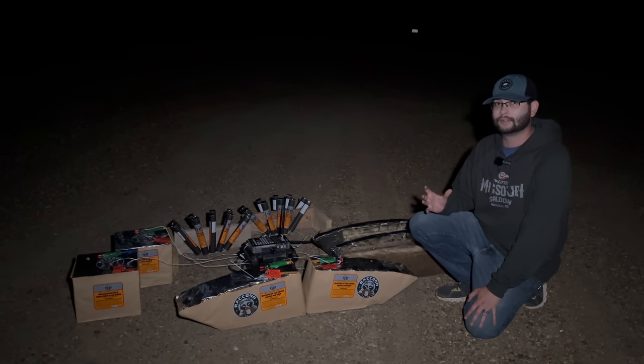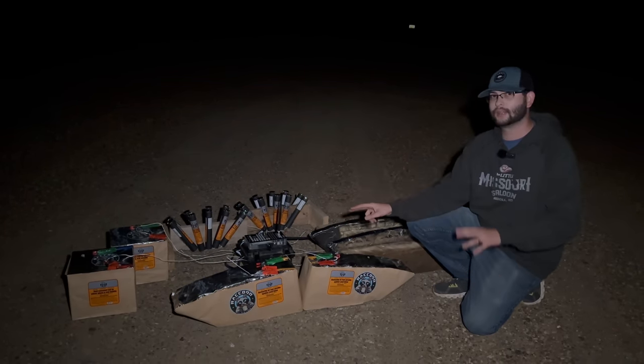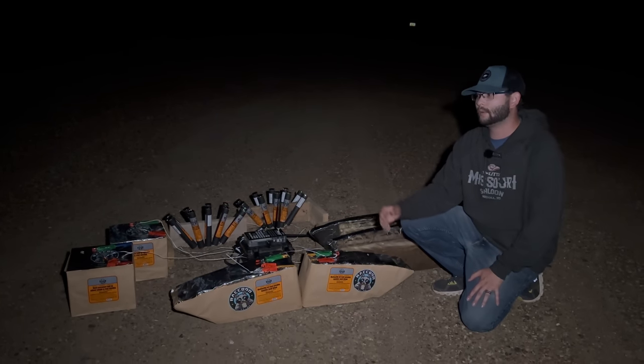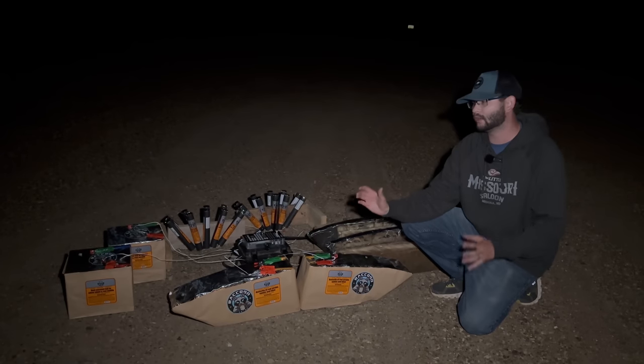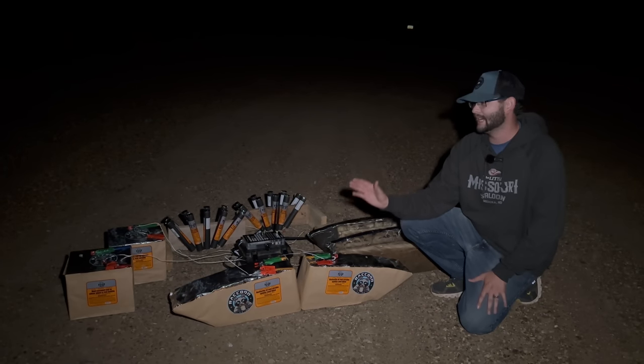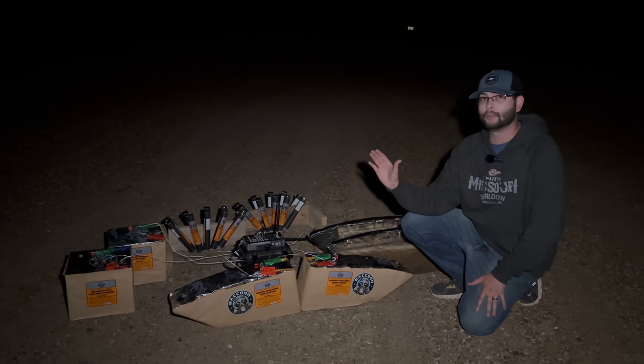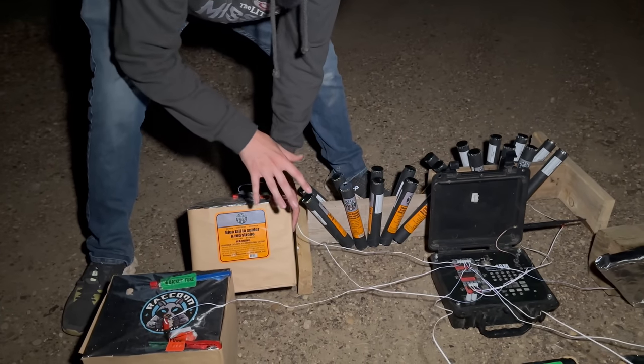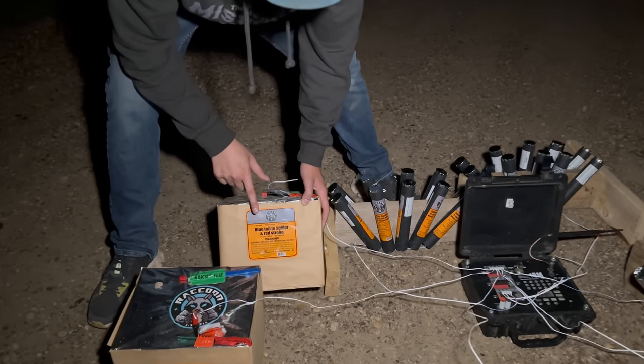Once you get that license, you can really increase the quality of your fireworks show. Those cakes over there on the far left are technically 500 gram cakes, however because they are 1.4 pro, they are loaded to the absolute max and they perform way better and go much higher than a regular 500 gram cake. I want to give you guys a quick walkthrough of everything we're going to be shooting off tonight.